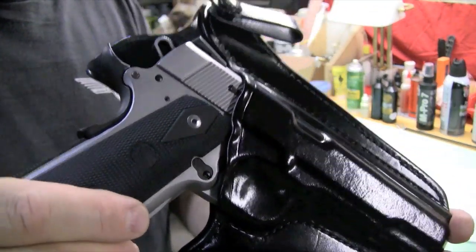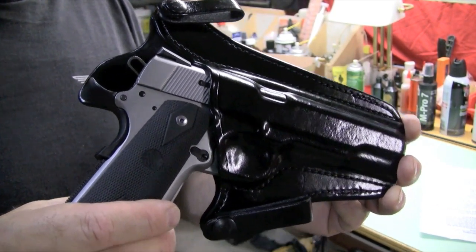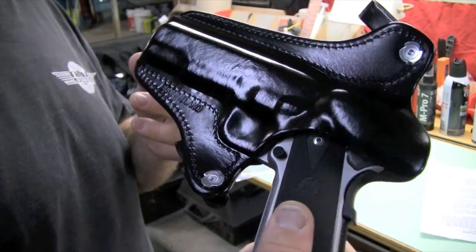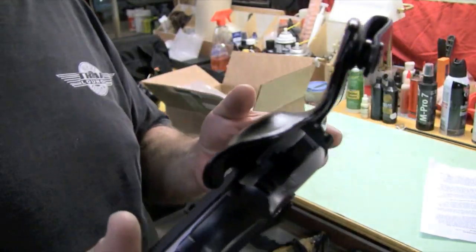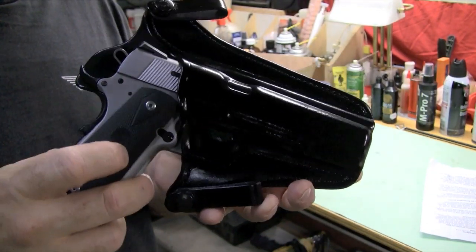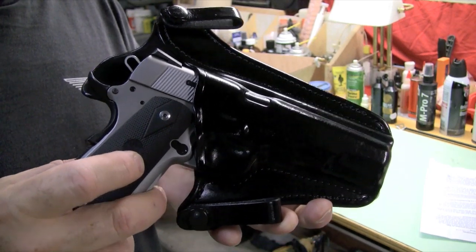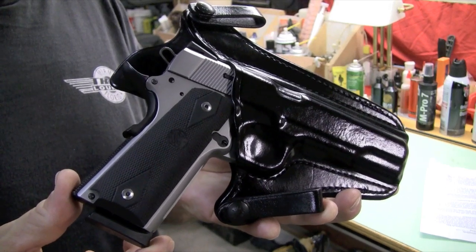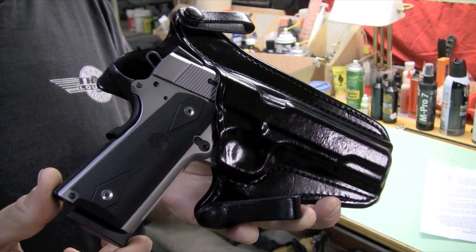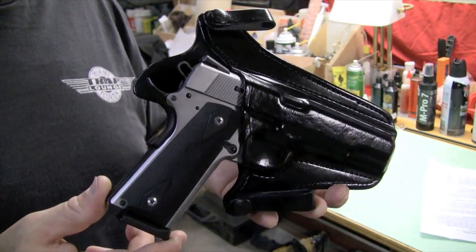Why leather? I think 1911s are made to be in leather. They're going to put wear on your gun, but if you don't want wear on your gun, you ought to just stick it in the safe and never touch it — what fun is that? Bromeland gun leather — check them out online. I couldn't recommend it more. Very, very satisfied with the product and the customer service. I think you'll have good interaction — support these small operations. They support you, after all.